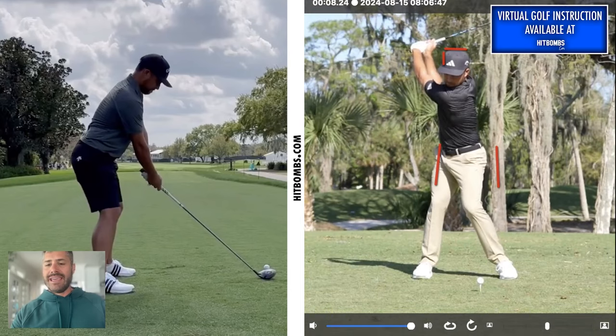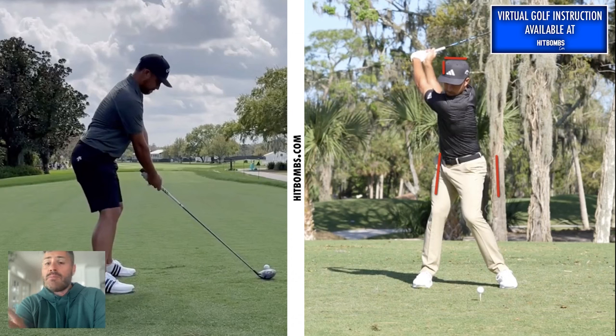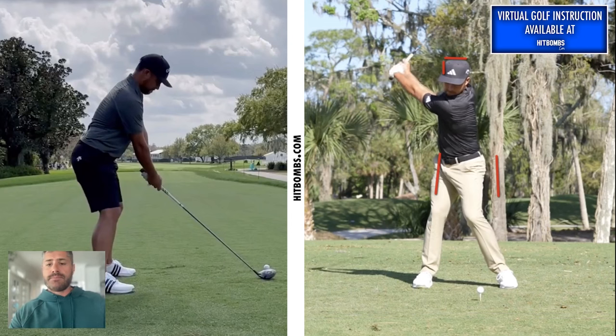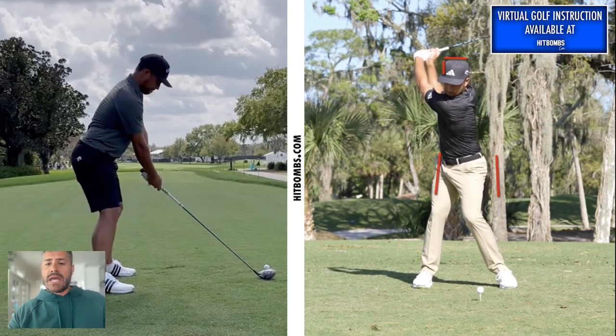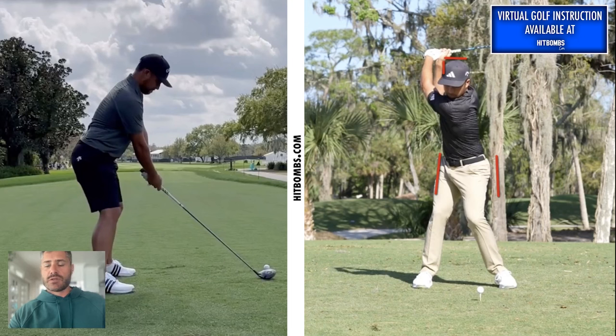By being more right at the top, that's going to set him up to do something a little bit differently in the downswing. As he gets to the top, not much reset, and one of the things you'll see is the lead elbow soften ever so slightly. A lot of amateur players go wrong trying to keep everything so rigid and locked out. From my experience, being over-tense and over-rigid makes you lose the flow and natural rhythm of the swing, which affects sequencing. So I like that the left arm is just a little bit softer at the top.